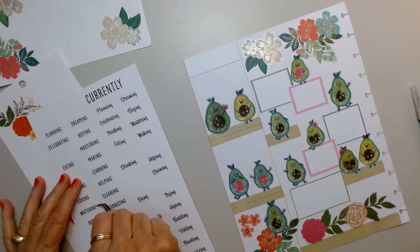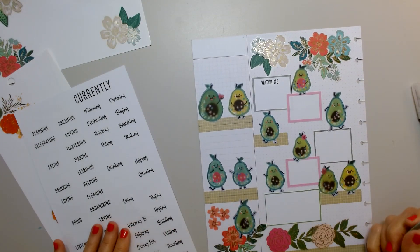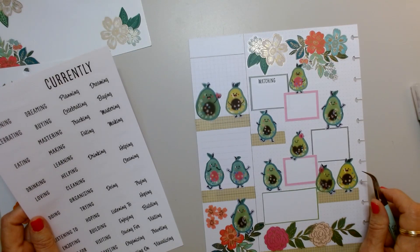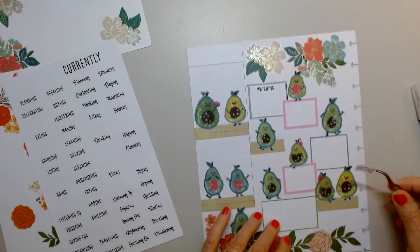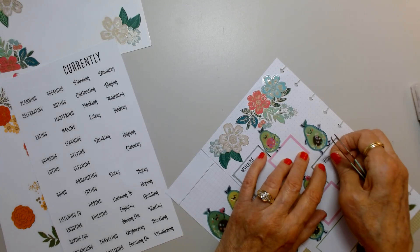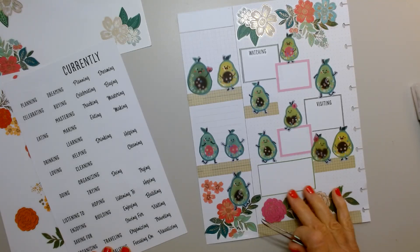I'm going to put 'watching' over here, and that's actually going to go for both boxes because these are little. I do have a lot that I watch between YouTube videos and all that fun stuff. And we are doing a lot of visiting — I was going to put traveling, but we do have a lot of visiting we've been doing, like distant visiting to Florida and Virginia. So that'll go for those two, and here I'm going to put 'enjoying.'